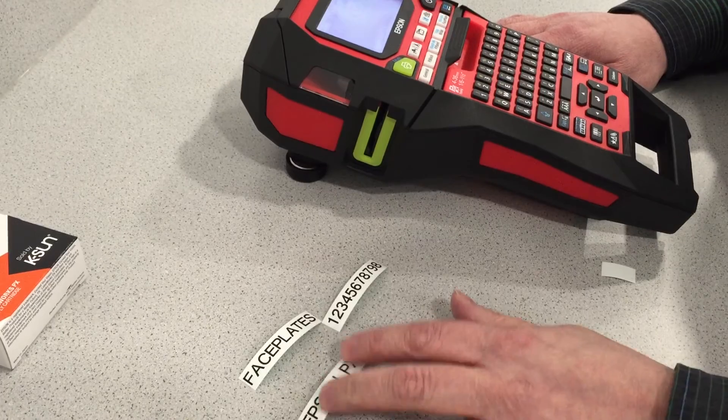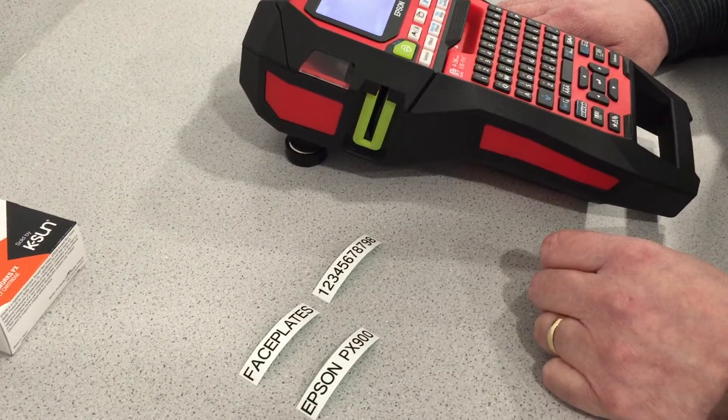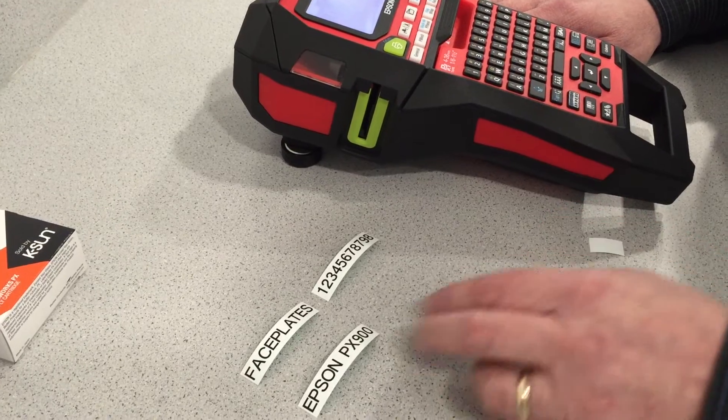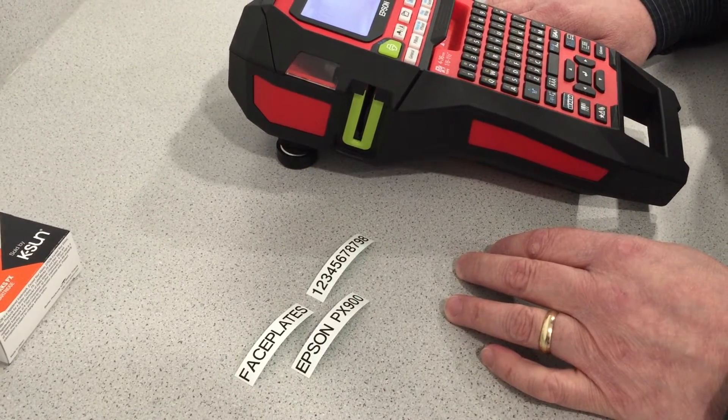So those are really two great features on this that just don't exist on other labelers. This is the PX900 from Epson.